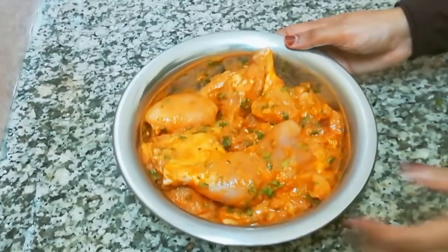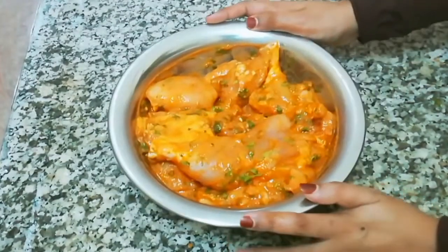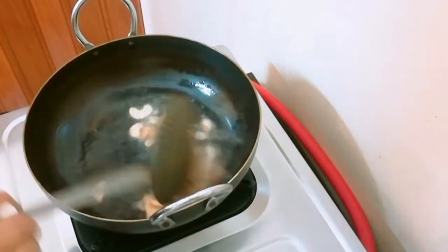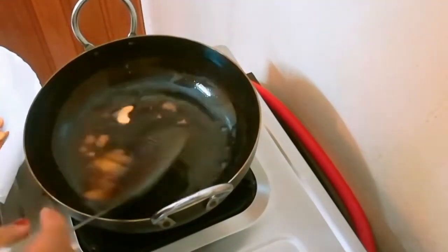We have to cook the chicken in the morning. We have to cook the chicken with the nuts and kismis.